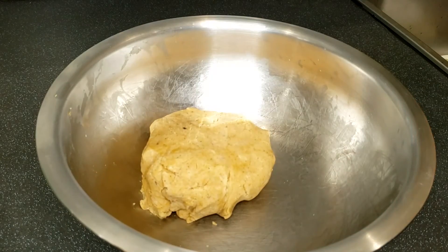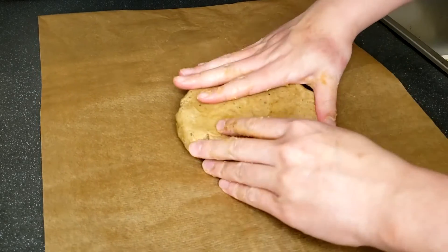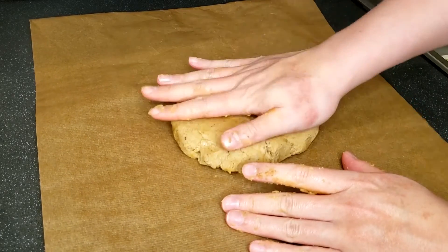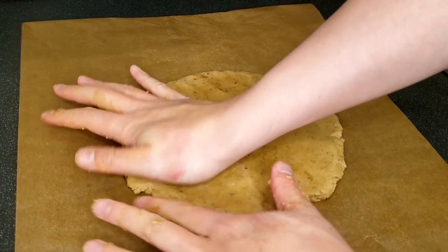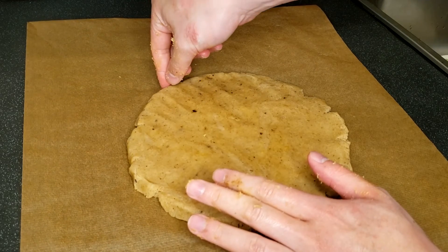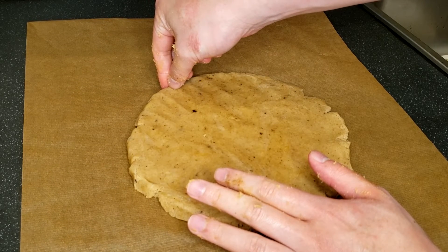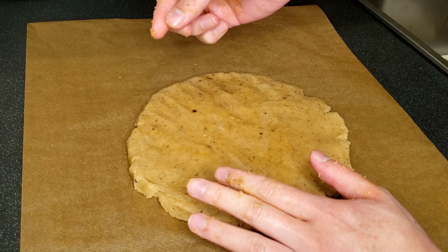Now you have the dough. Transfer it onto a sheet of baking paper and flatten it to half an inch thick. You can use a rolling pin and a ruler, or you can also do so by simply pressing the dough with the palm of your hand. For half an inch thick, it is approximately half of the top knuckle of the index finger, so you can also use your fingertip as a reference.